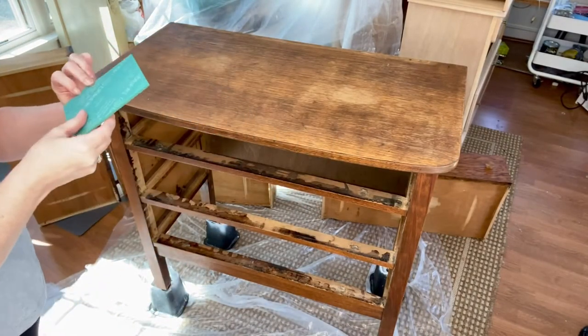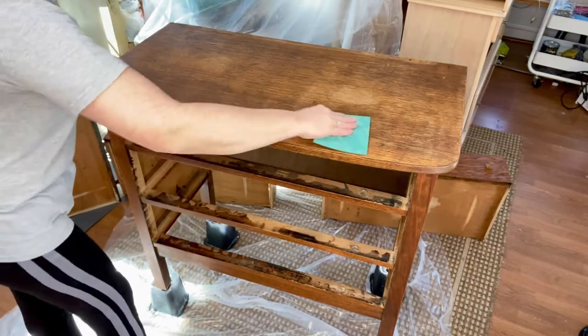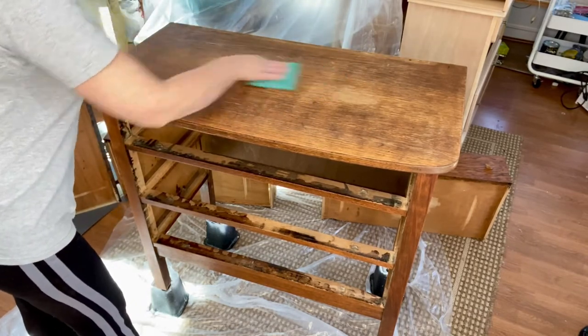The next step is just a scuff sand. I love these sanding pads — they're 220 grit and just super easy to use, nice and pliable. We do have these available on our website.